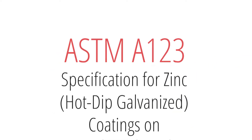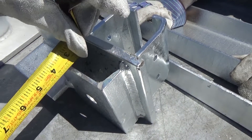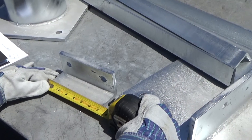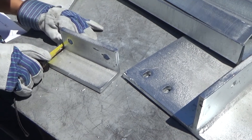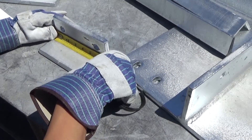ASTM A-123, specification for zinc hot-dip galvanized coatings on iron and steel products, contains the following repair restrictions: the repair area must be one inch or less in its narrowest dimension. The total repairable area can be no more than one-half of one percent of the accessible surface area to be coated, or 36 square inches per short ton of piece weight, whichever is less.